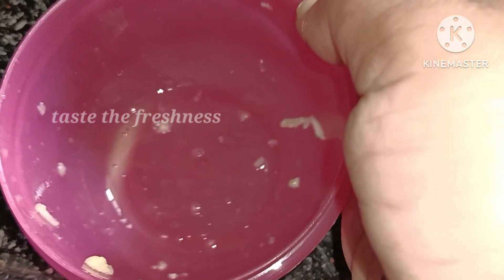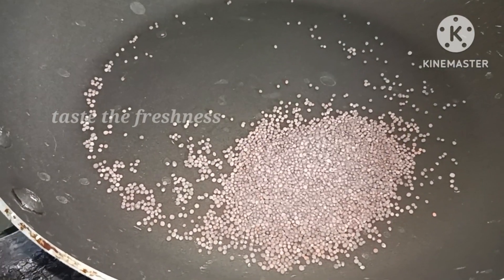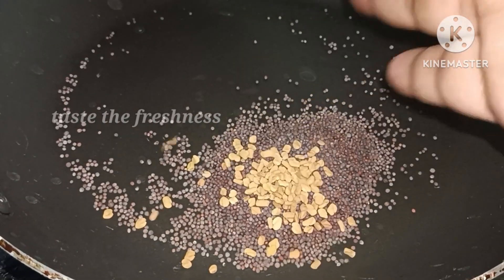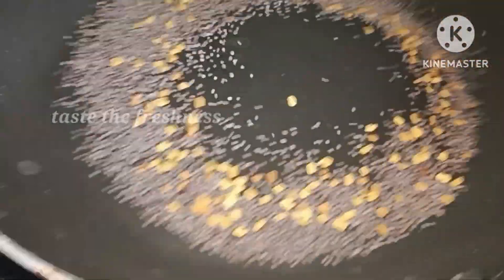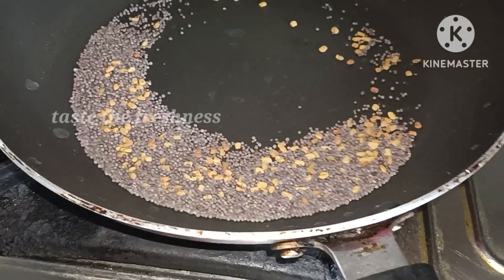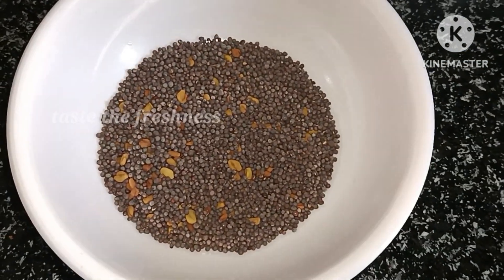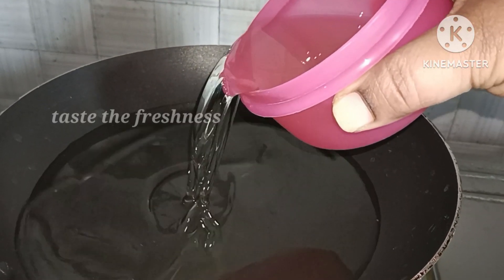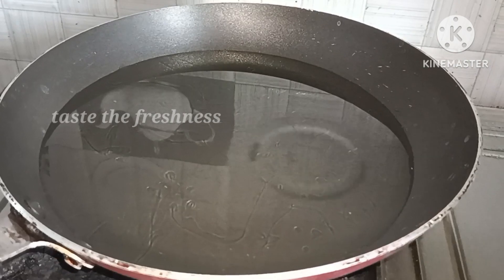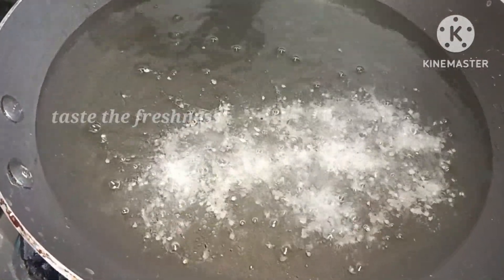We will cook one and a half — we will put one tablespoon of specialty. Put the oil in the pan and put one and a half tablespoon of salt.